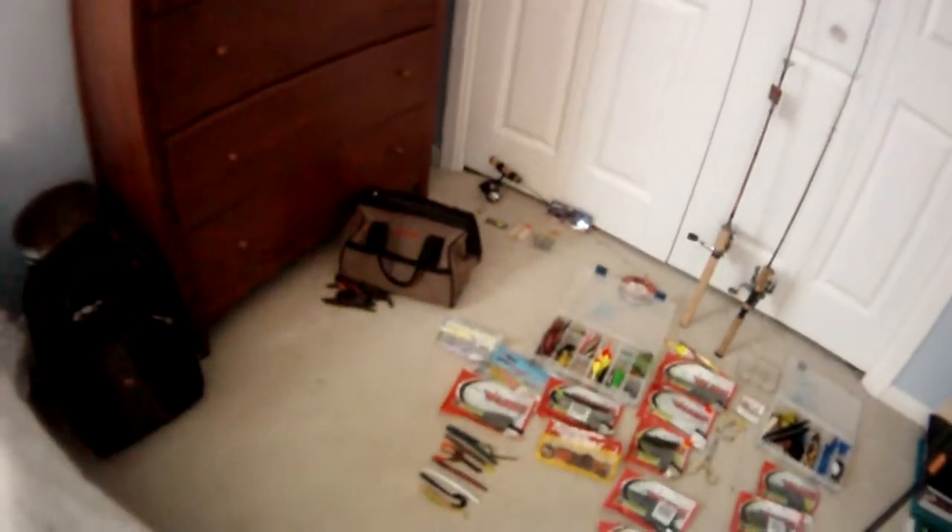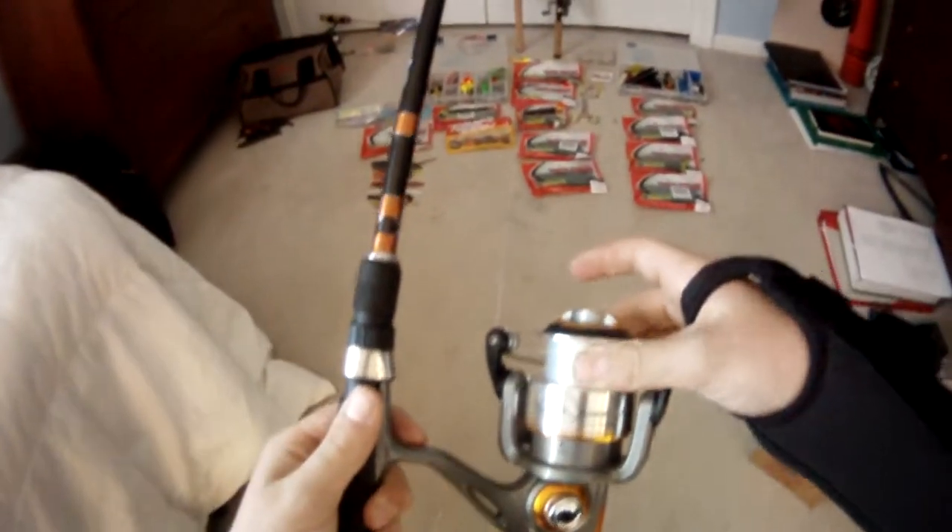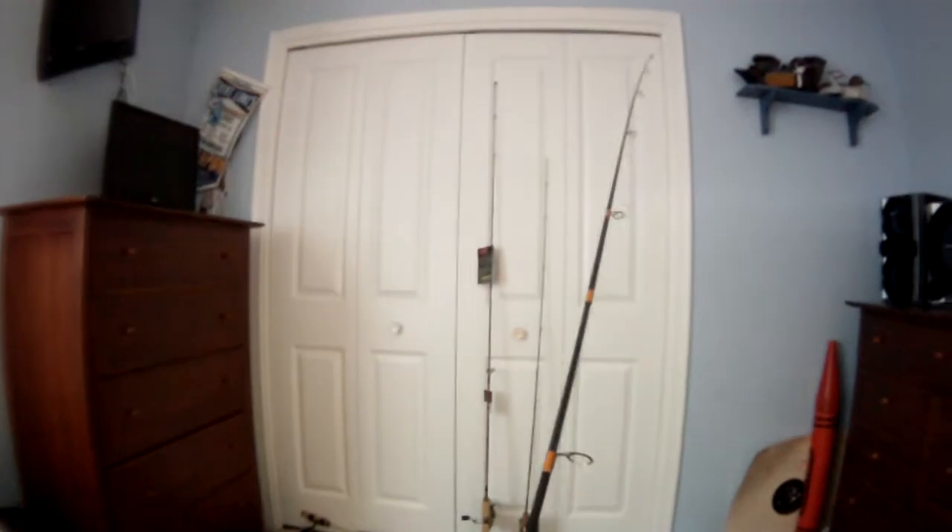Right here I have a Quantum by Bill Dance with the Quantum Reel too. The first one I got broke pulling up a big pike, but it was completely my fault. This one stood up real good — I love this rod. This reel has 12-pound test on it. I have no complaints about this rod whatsoever. Love it.